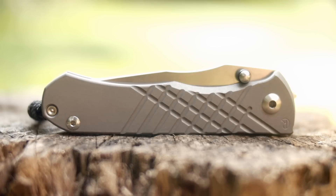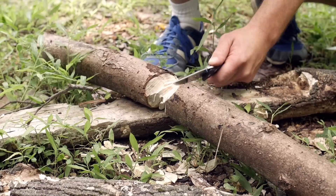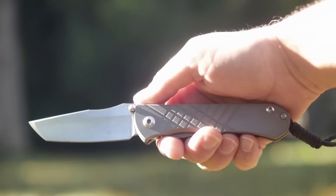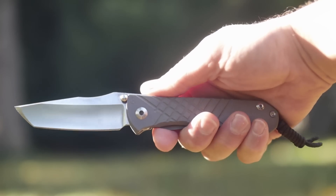So you've seen my Sebenza 21 review I did a while back, and maybe you enjoyed me beating the piss out of that one. You might also remember I was a little 'eh' about that knife — to use the blade closer first.